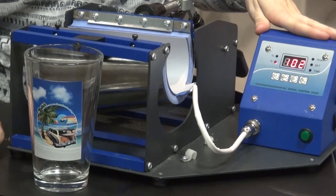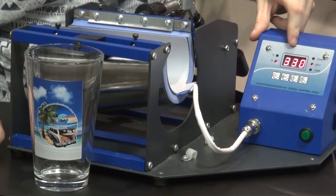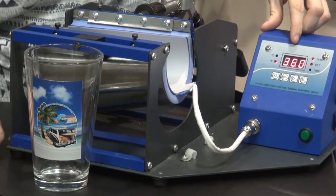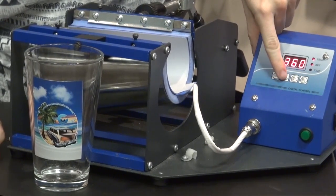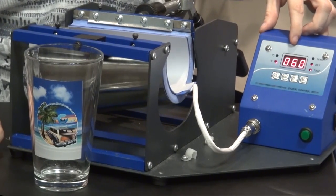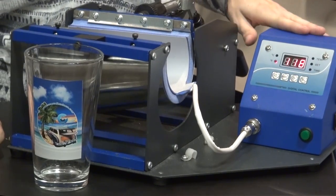To set the mug press, go ahead and turn it on and press mode once — this setting will be 330. Press mode a second time and this setting will be 360. Press mode a third time and this is your time setting, which will be 60 seconds. Then press mode a fourth time to exit back and allow the press to heat up.